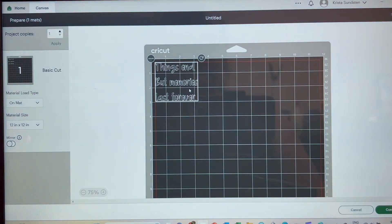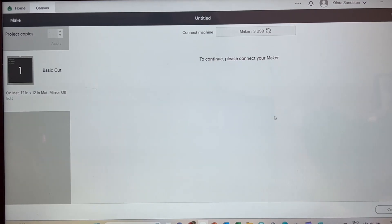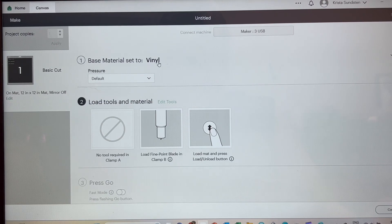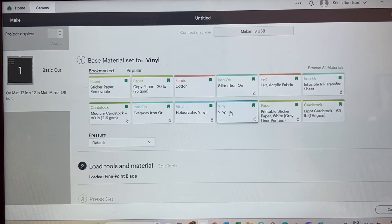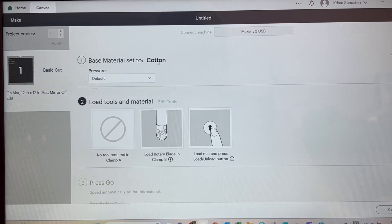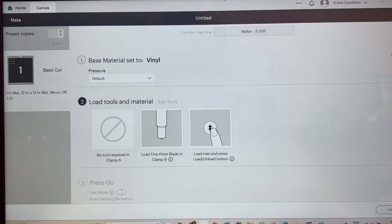We don't need to worry about mirroring it or anything else because we're just using regular vinyl. I'm going to click Continue and once we get in here I'm going to choose vinyl. I was going to change my mind and use washi tape — sometimes if you're doing an intricate design the washi tape feature cuts better — but I'll stick with vinyl and we will start cutting.